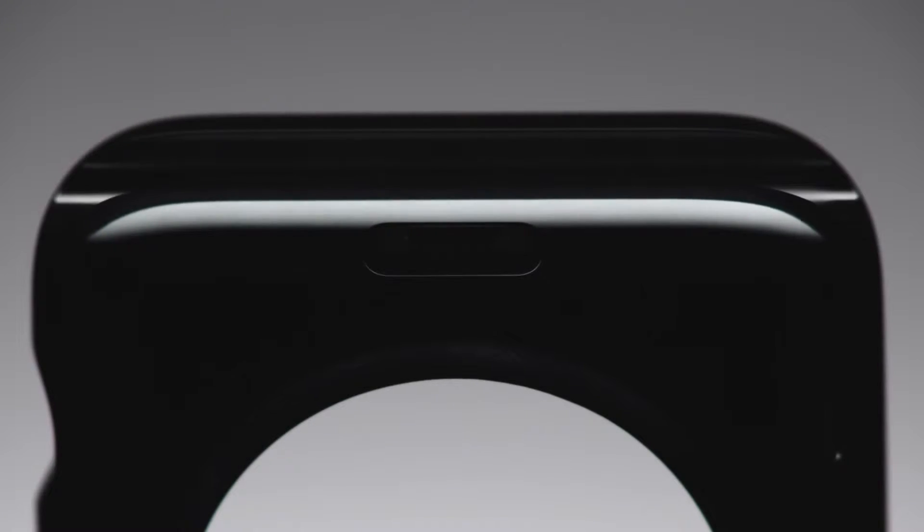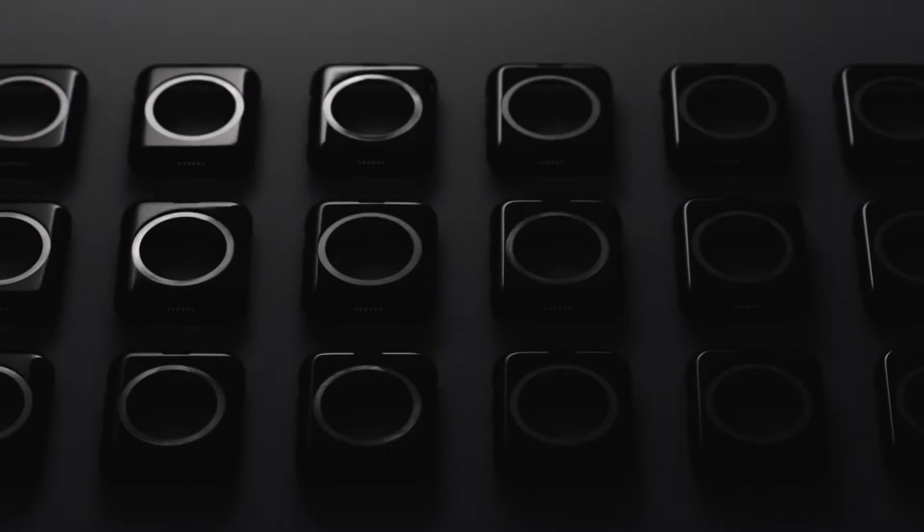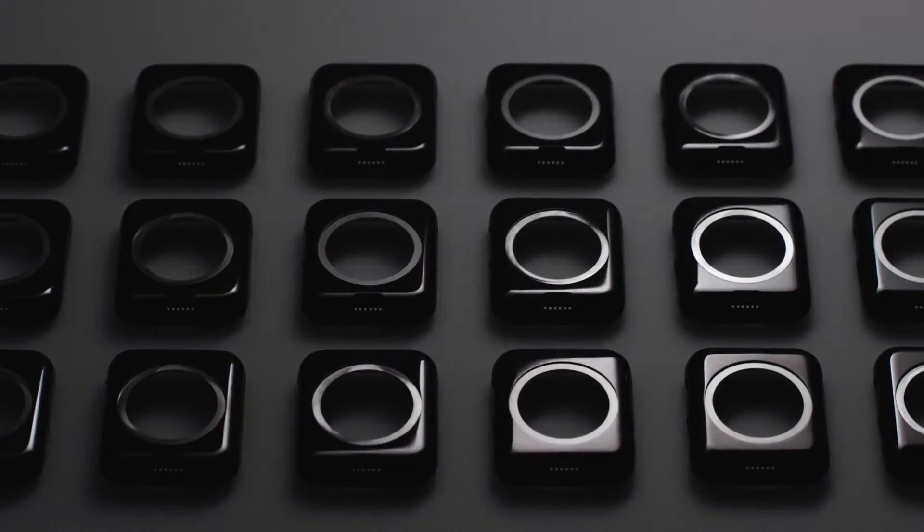For the space black stainless steel, an additional diamond-like carbon layer is added to achieve a durable finish and a brilliant appearance.